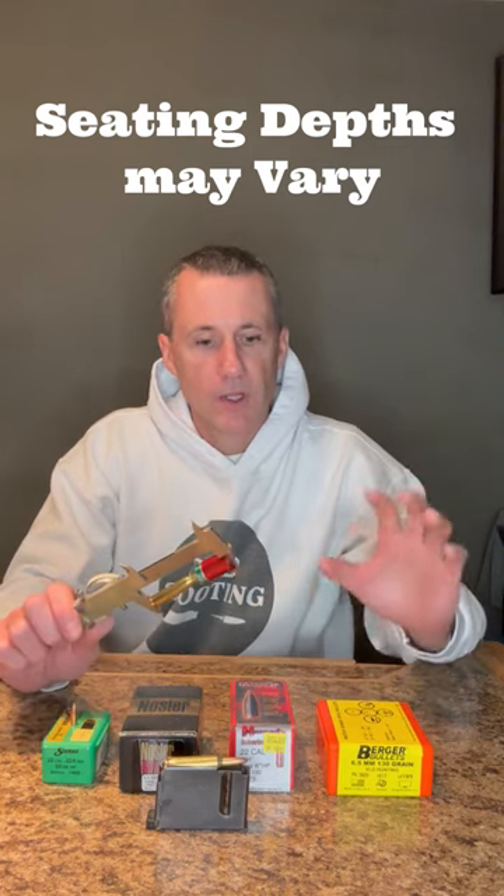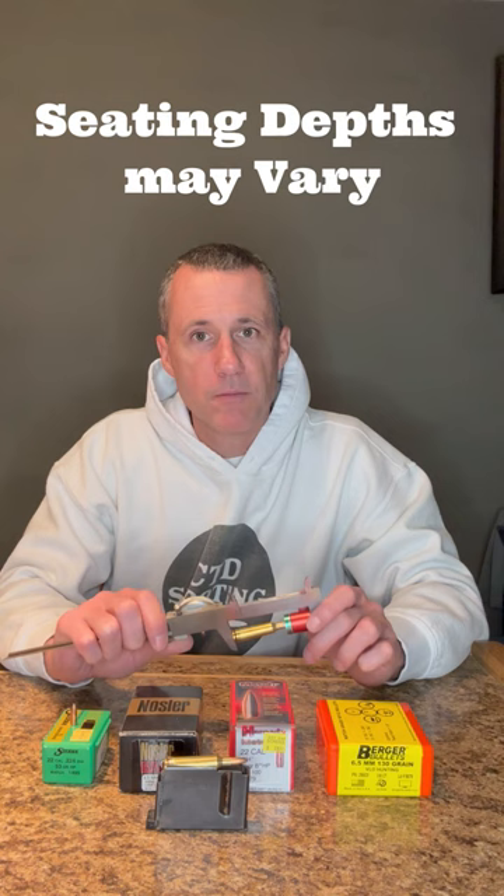Have you ever noticed that even though these bullets came from the same box, when you measure the seating depth, it may vary from cartridge to cartridge?